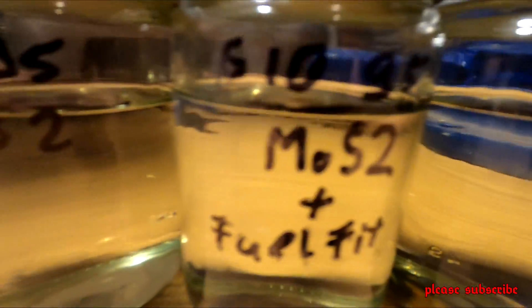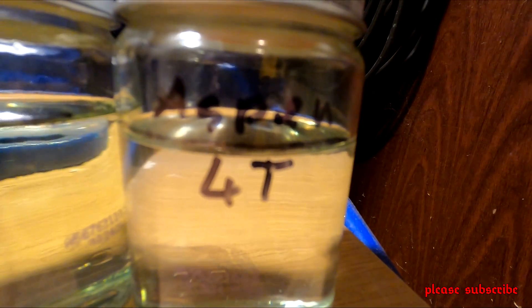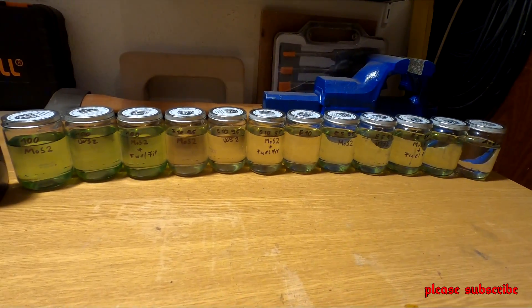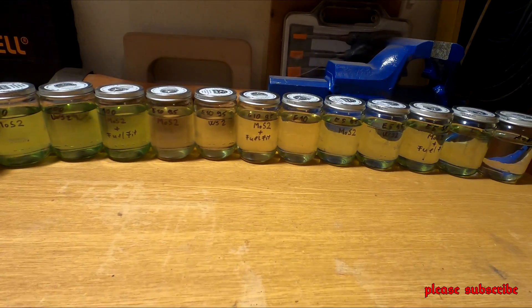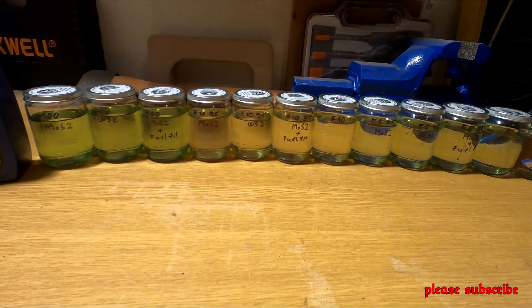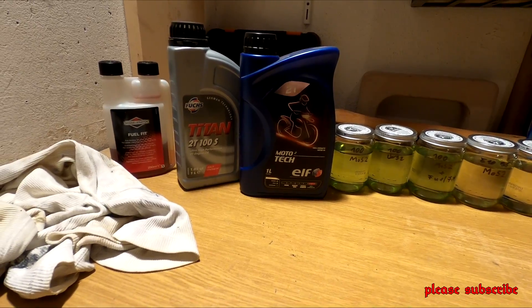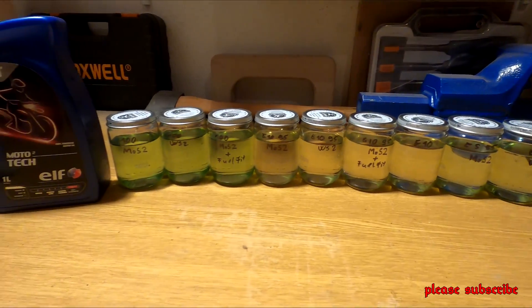Ugyanezt eljátszuk E10-sel, itt lesz egy referencia anyag is — E10 mindenfajta keverés nélkül. Utána eljátszuk E5-sel is, és itt is van egy referencia. Az utolsó egy nagyon tiszta, alkilezett benzin, 4 ütemű. Megnézzük, hogy hogy fog változni egy fél év alatt ezeknek az anyagoknak a minősége, mi válik ki belőle, mi ülepszik ki. Tehát ebben a videóban nem lesz eredmény — azt mutatom meg, hogy hogyan készül. Ha valakit érdekel, fel tud iratkozni, és amint kész az eredményről készült videó, meg fogja kapni.